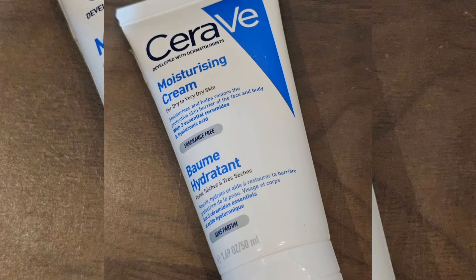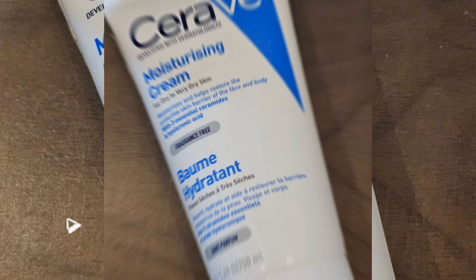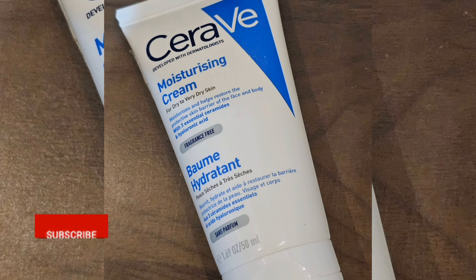Hi, I'm going to show you a CeraVe Moisturizing Cream review in this video. If you want to subscribe to this channel, please like this channel.